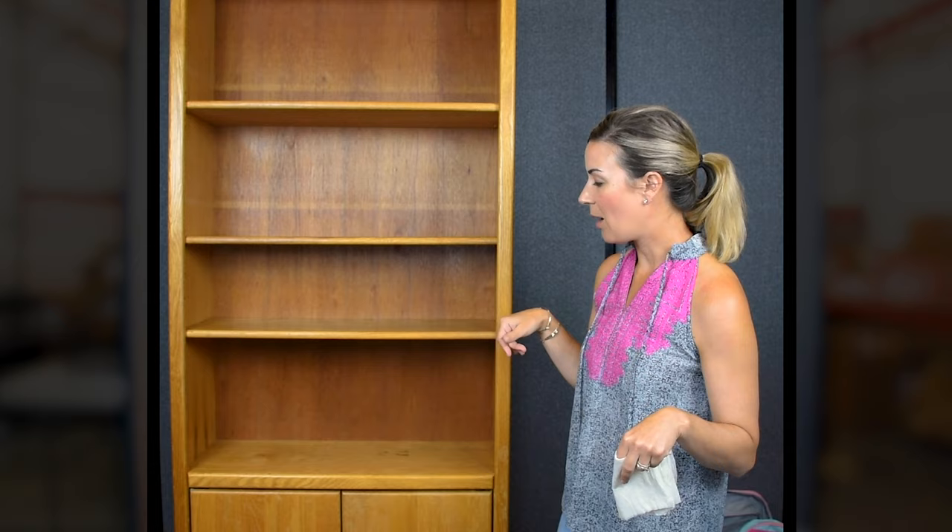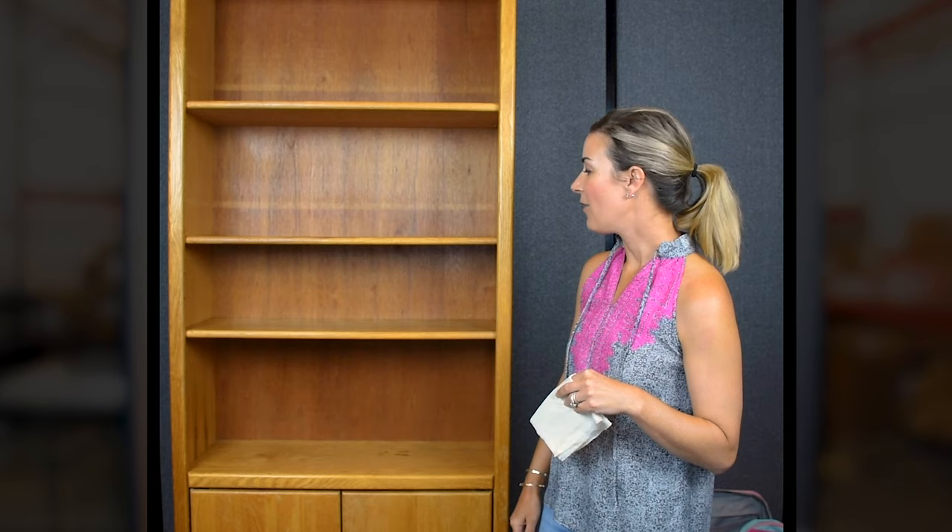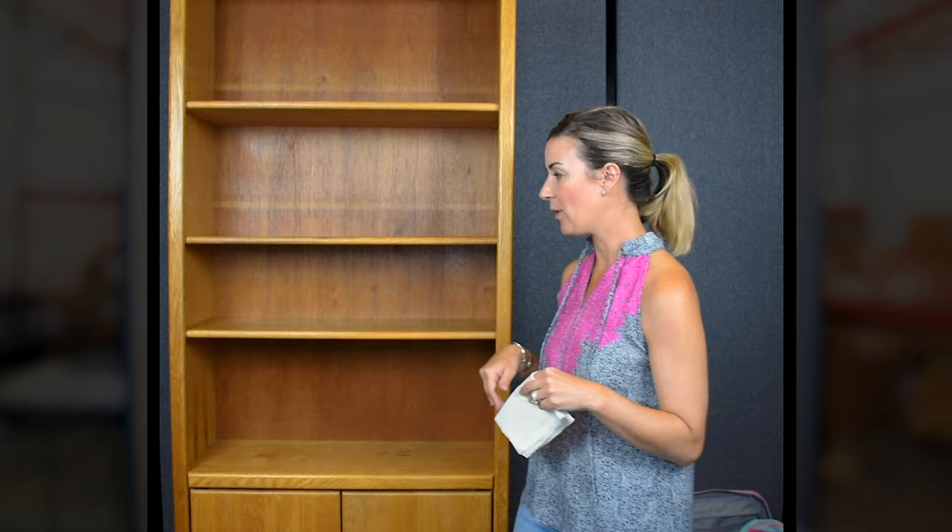This is also a really good option if you are bringing a newborn home and you don't want to go up and down your steps or back and forth to their bedroom to get their clothes or blankets. You can only put so much on a changing table, so this is just a great other piece that you can add to your bedroom for them.